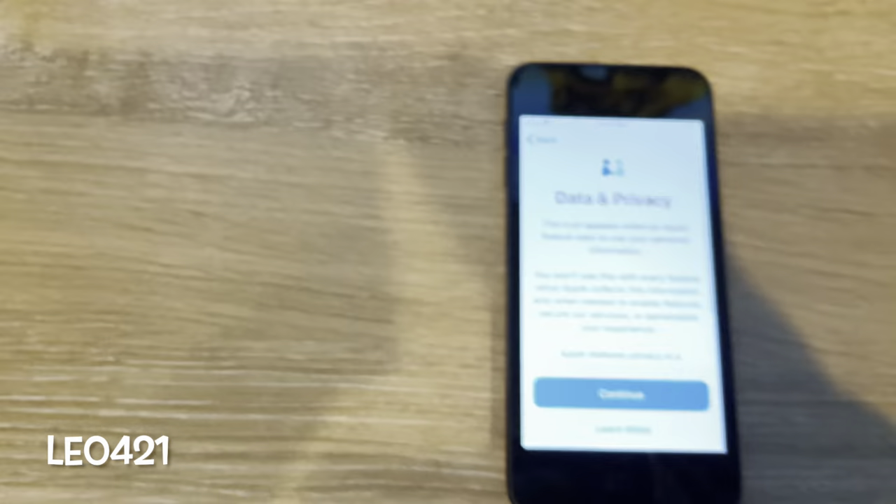It's going to ask me to select a Wi-Fi network. I'm going to select mine and enter in my password off camera. There we go — should work. There we go.